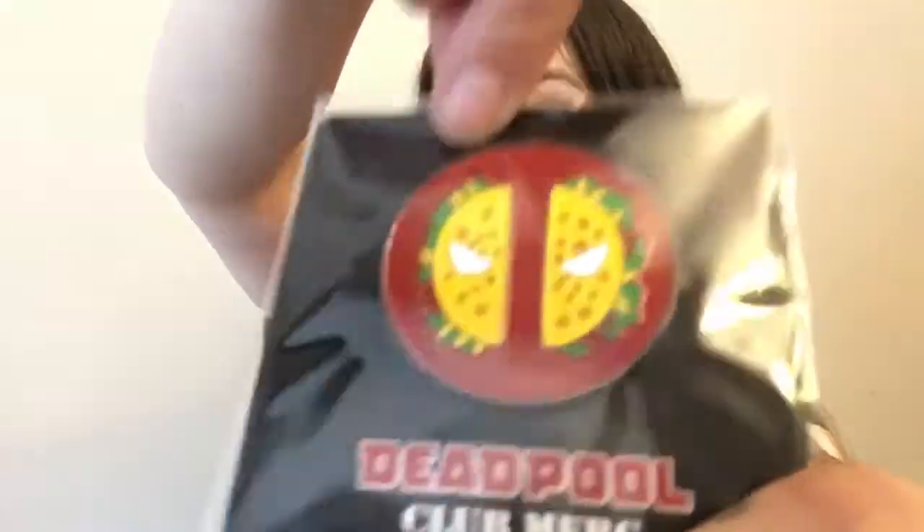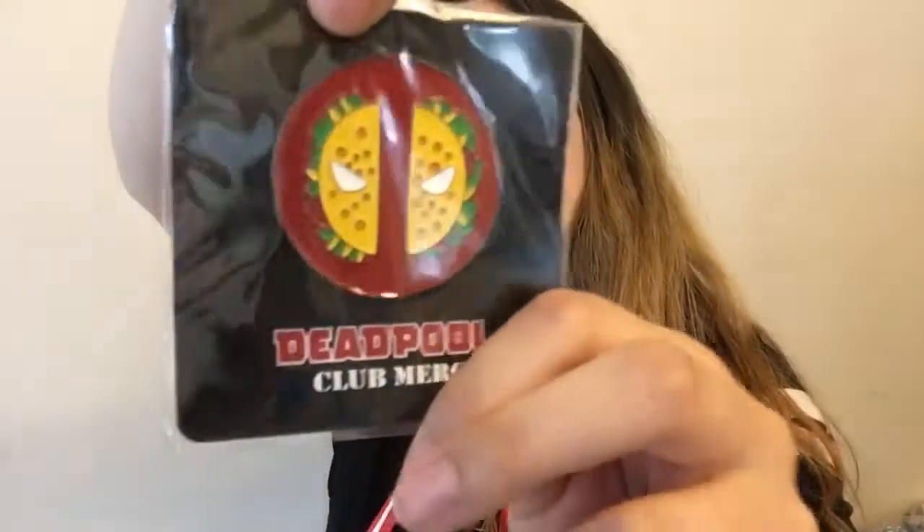We have a little pin — I'll probably sell it or give it away. We also have a lanyard where you can put a work ID card with a little clippy thing. I'm actually in the market for a new lanyard so that's really nice. It has cute little Deadpool smiley faces on it. And then we have a couple of car air fresheners — very cool. I wonder what they smell like.